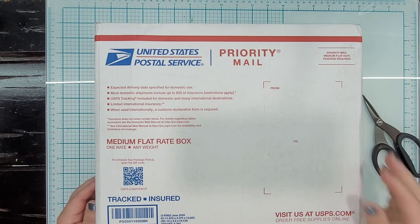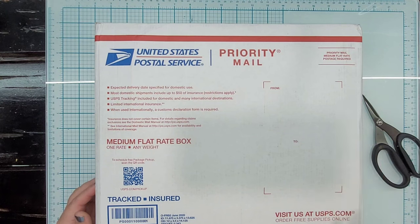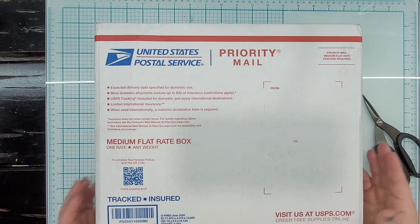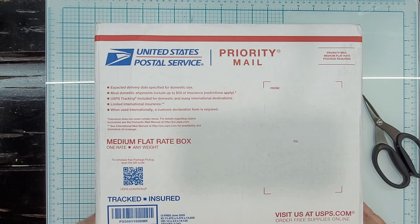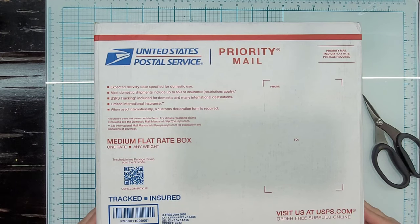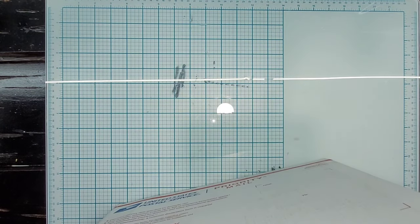Waffle Flower has a sale event going on right now for their grab bags, and they have different categories of grab bags — like stamps, dies, and other ones. They had an 'I want it all' option so that you would get to sample a good variety of their products. Of course it's a mystery grab bag, so you don't know what you're getting. I haven't even broken the tape on it yet, so I thought it would be fun to do an unboxing and get my true first impressions.